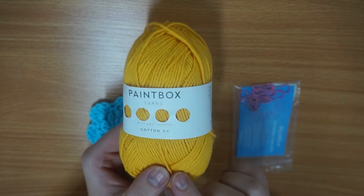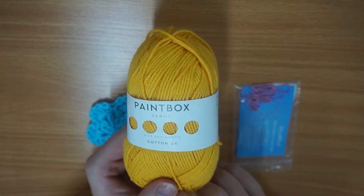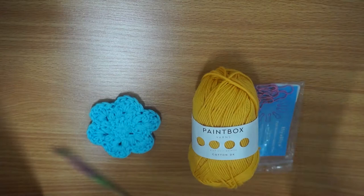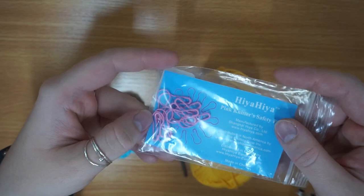I'm also using a four millimeter Symphony crochet hook. I have some knitters safety pins — I've got the pink ones from Hiya Hiya. I'll only be using one of these but I just thought I'd show you the pack that they come in.